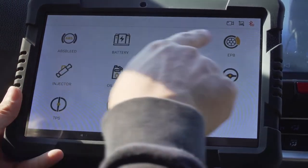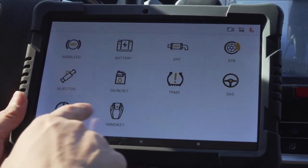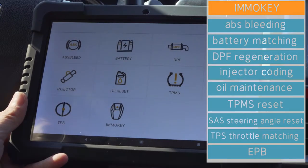Next, enter the special function menu. Hub options include: ABS bleeding, battery matching, DPF regeneration, EPB injector coating, oil maintenance reset, TPMS reset, SAS steering angle reset, TPS throttle matching, and IMMO key programming.